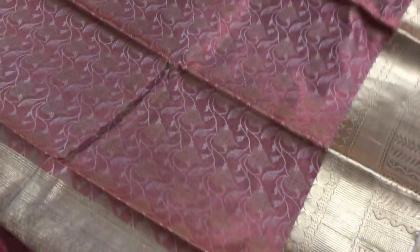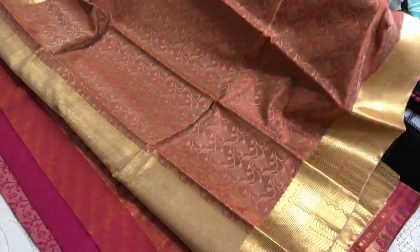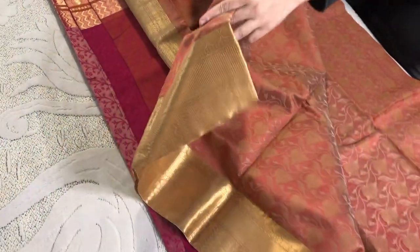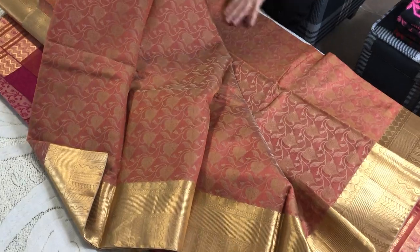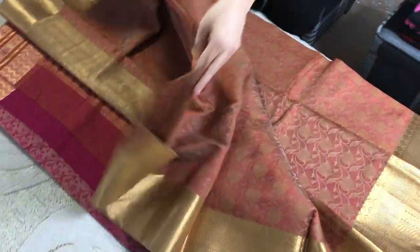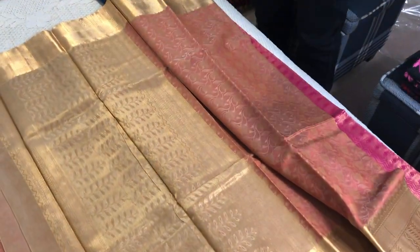It's an English brown color — you can see there is a little bit of effect of maroon and brown, and all over the body is this pattern, totally hand-woven. And this is the blouse piece.